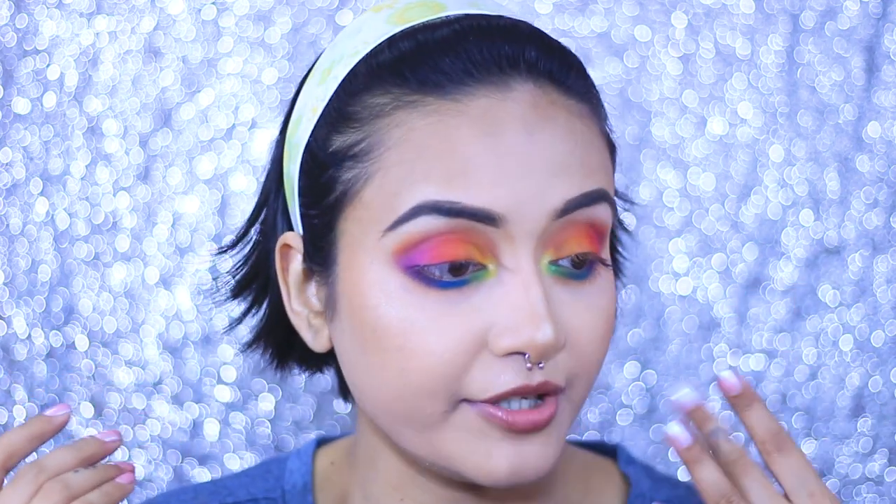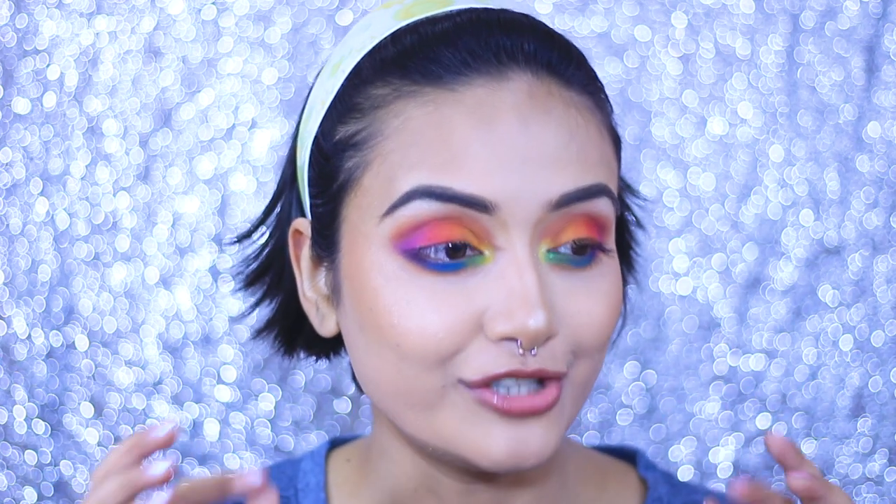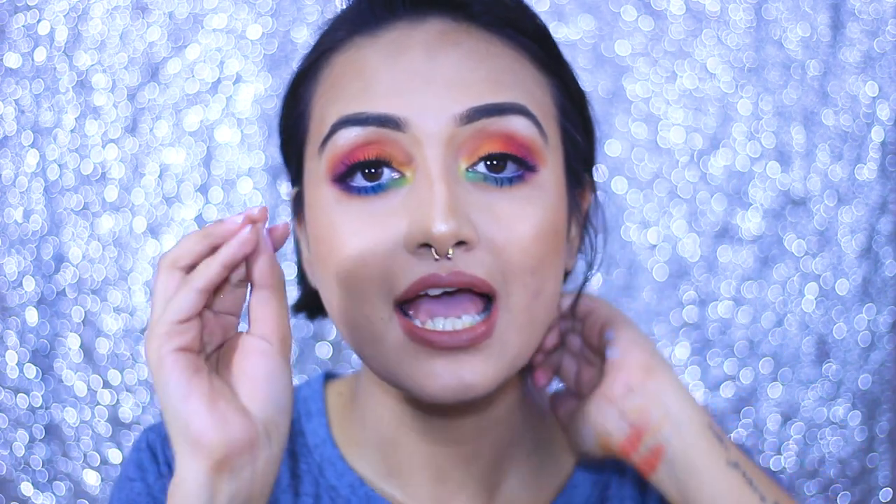I'll finish my eyes off-camera — mascara, lashes, tight-lining — and finish the rest of my face with lipstick, then come back with my final verdict. Okay guys, my whole face and look is complete and I literally cannot see any difference with my own eyes. I'm not sure if my camera can pick it up, but standing here I can't see any difference.